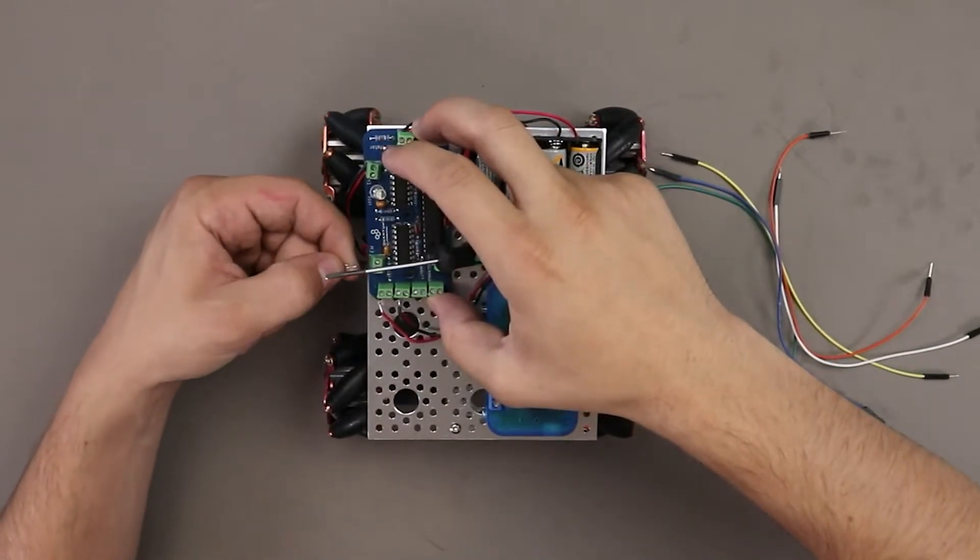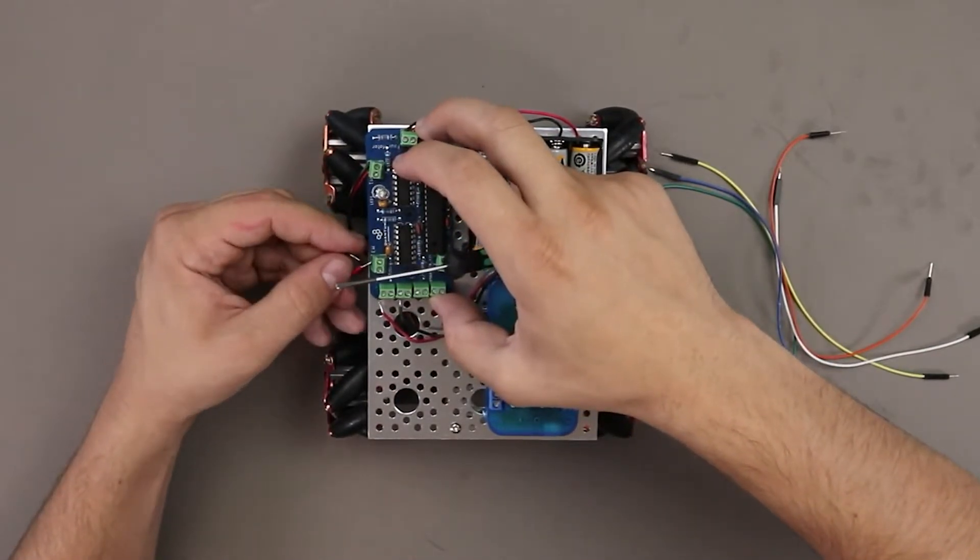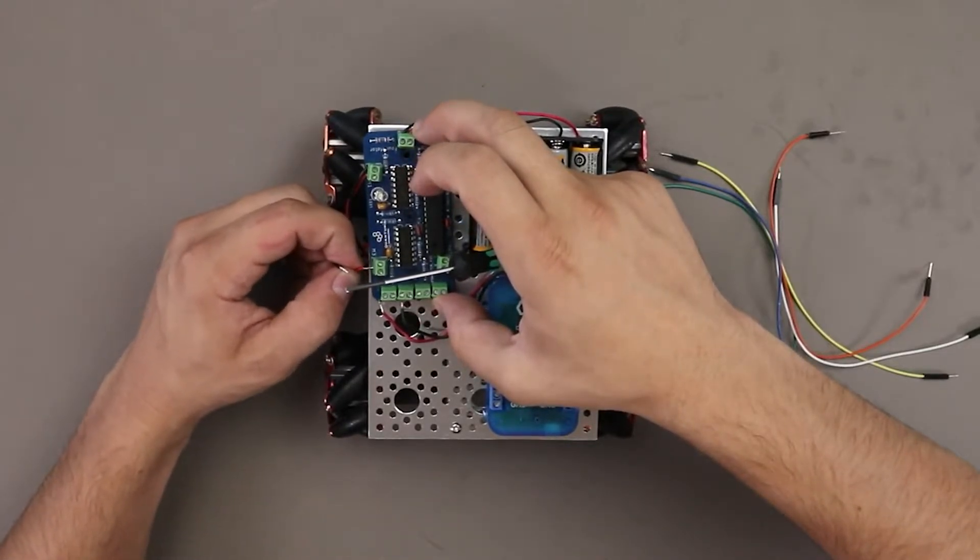Lastly, we have J3, connected to motor 4 and connecting to TLC pins 6 and 7.